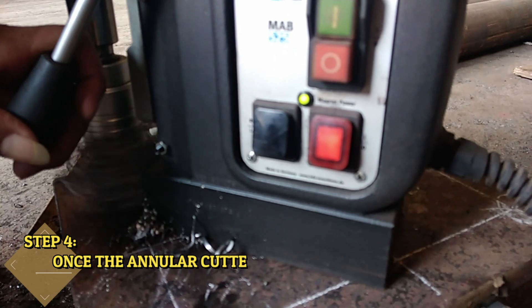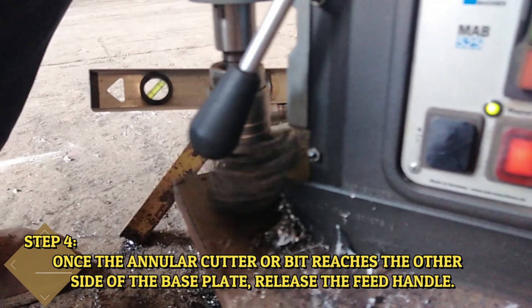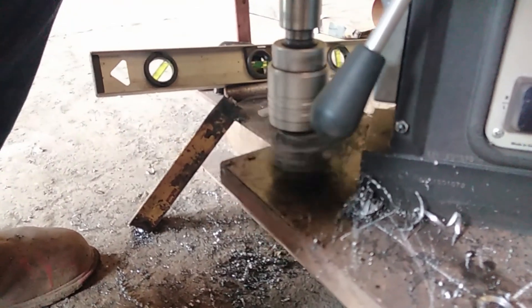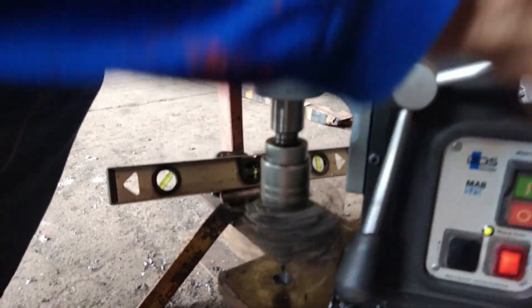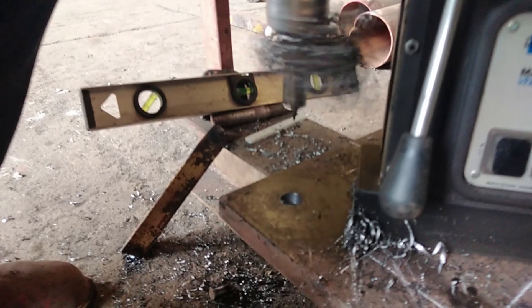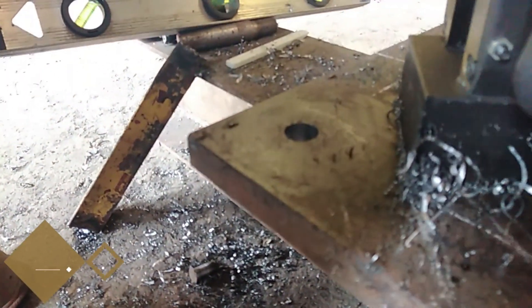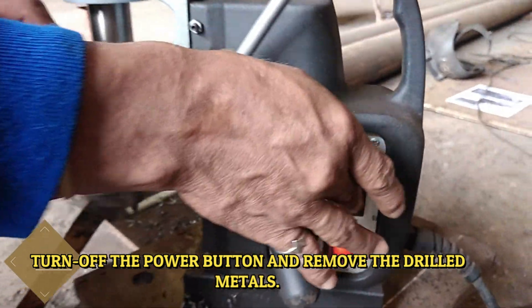Step 4: Once the annular bit reaches the other side of the base plate, release the feed handle. Turn off the power button and remove the drilled metals.